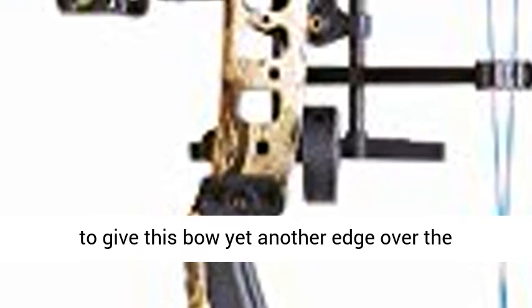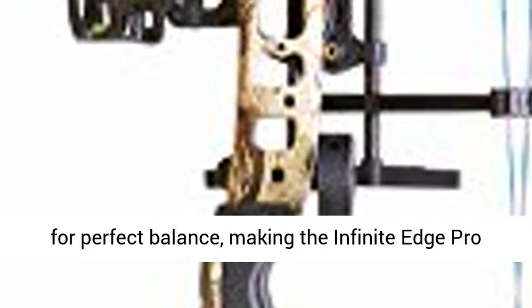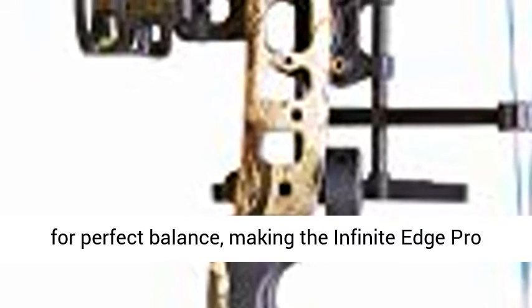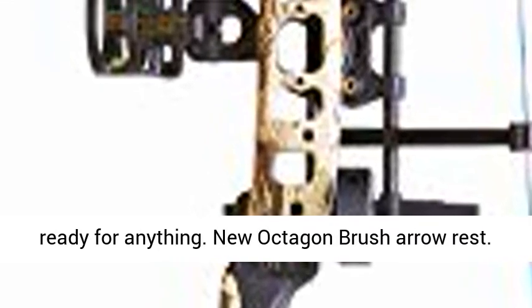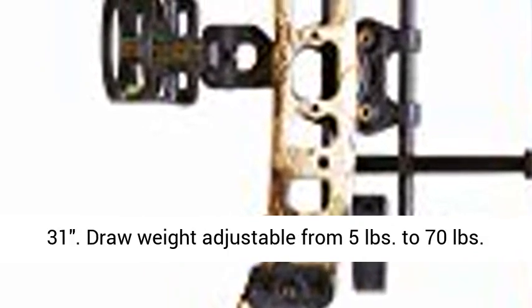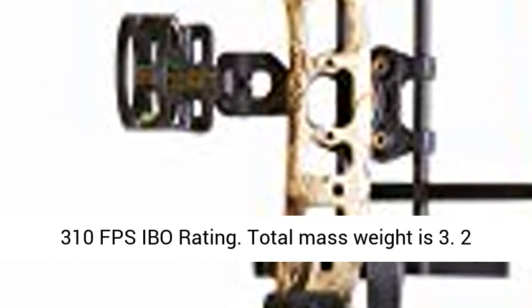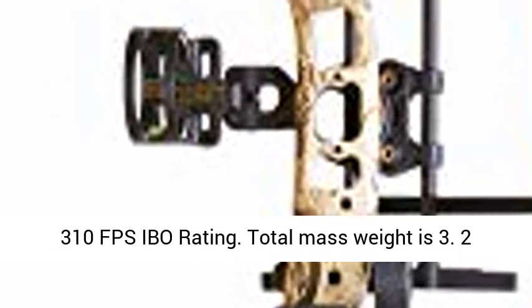And finally, we added a stabilizer for perfect balance, making the Infinite Edge Pro ready for anything. New Octagon Brush Arrow Rest and Rack Package included. Draw lengths from 13 to 31 inches. Draw weight adjustable from 5 lb to 70 lb. 310 fps IBO rating. Total mass weight is 3.2 lb.